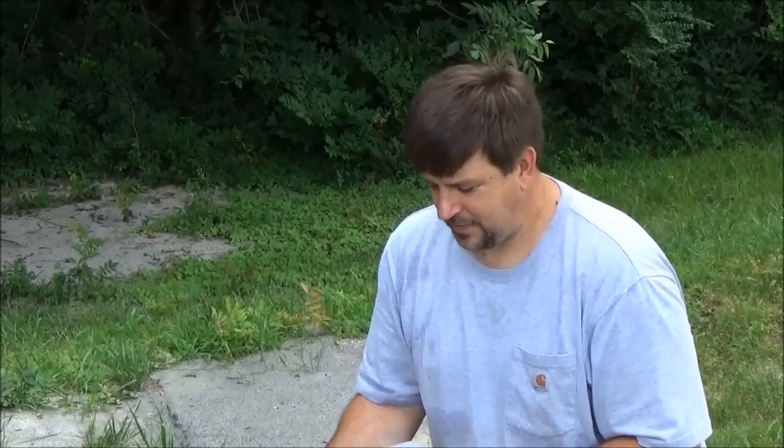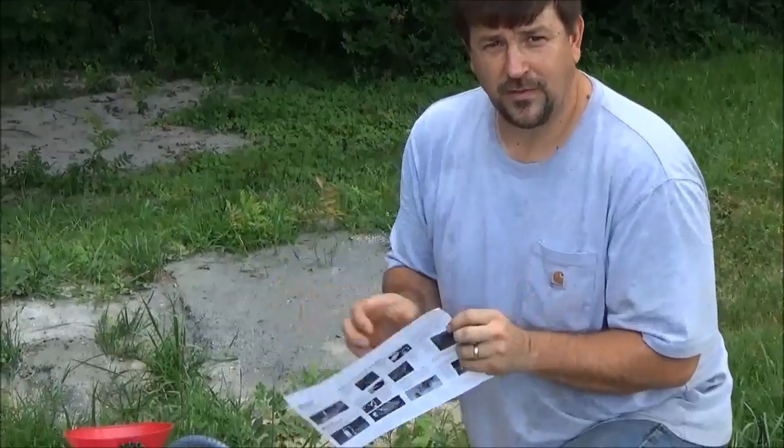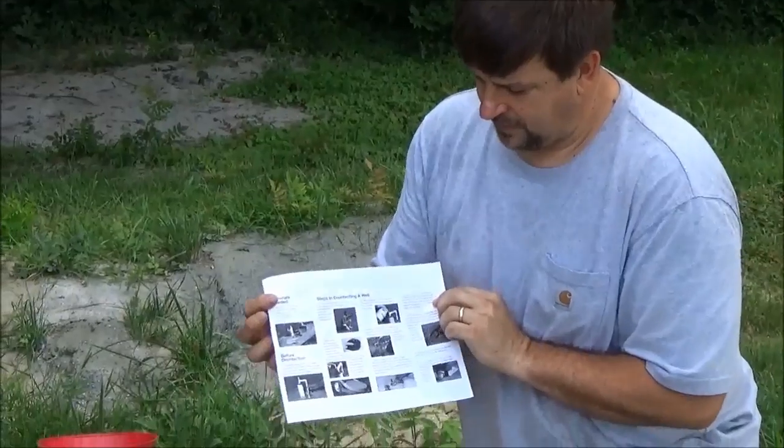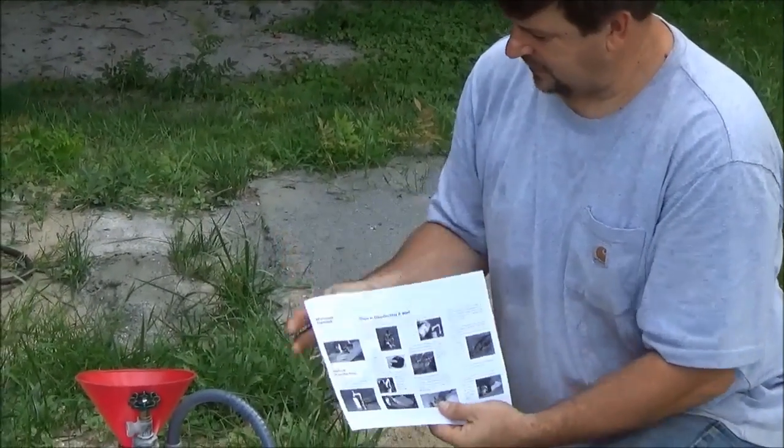Hey folks, Engineer 775 here. I'm about to disinfect a well. This is a procedure — I'll put a link in the description, just a PDF file step-by-step on how you disinfect a well.